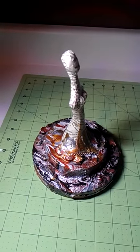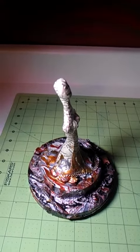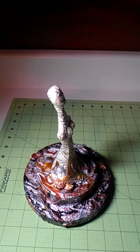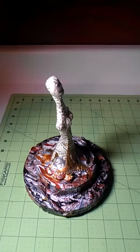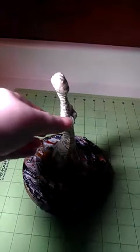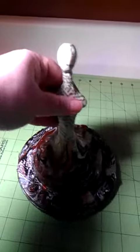I molded and sculpted this woman out of paper clay — just cheap Crayola or something paper clay — and let it dry for several days. I covered it with gesso, painted it with copper colored paint, then covered it in book text, book paper.